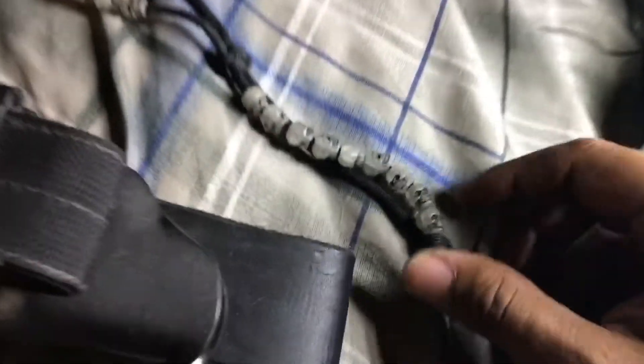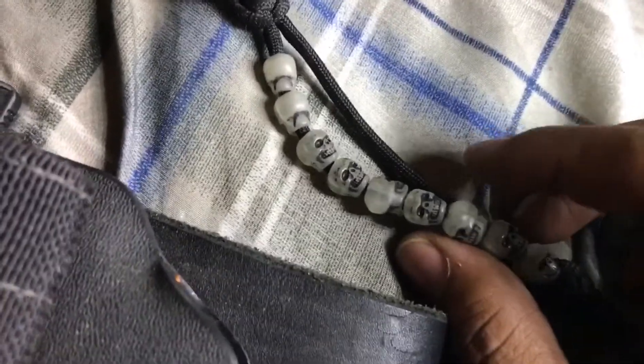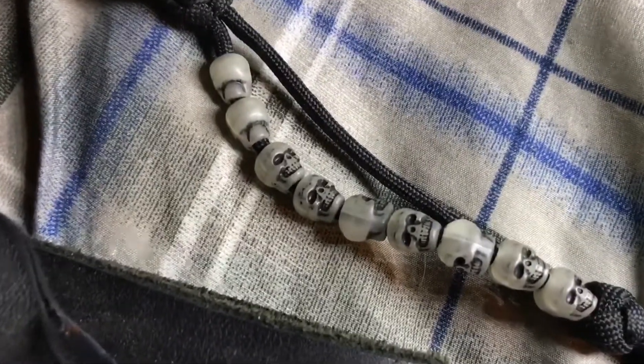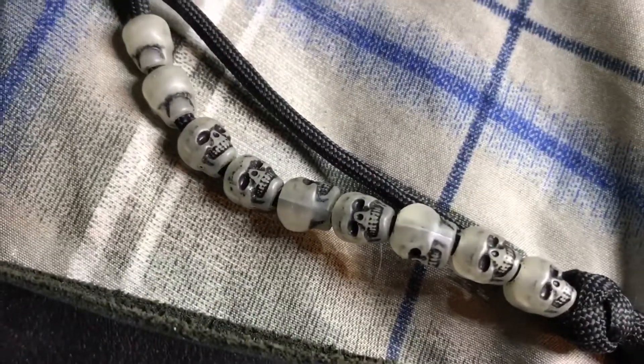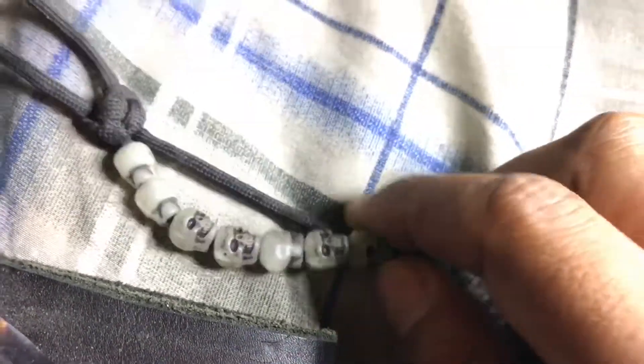Attached to this I added some ranger beads. I don't like regular ranger beads so I added some skulls to them, and I believe they glow in the dark. I guess I've got to charge them up and I'll try them out later for you guys.